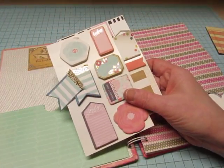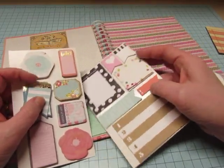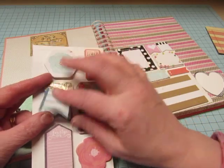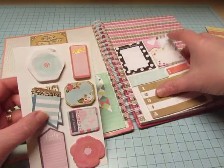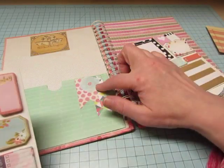Another thing I used — I got these on clearance at Michaels. They're little sticky notes for planners. So I used some of the elements from these — that's this flower right here.